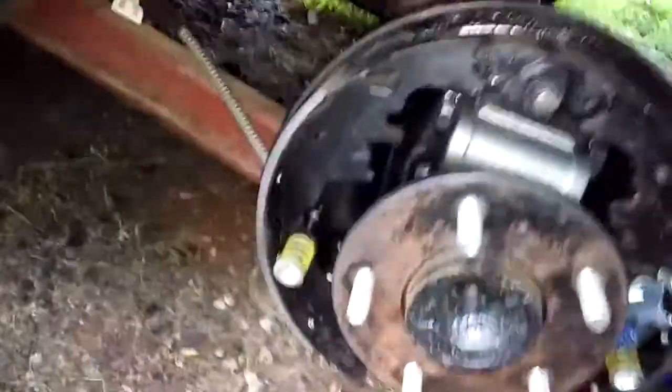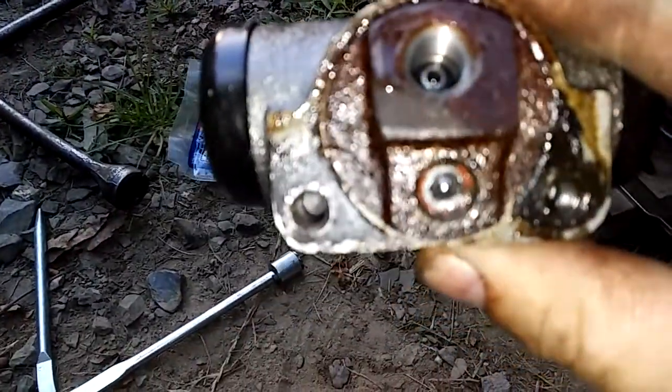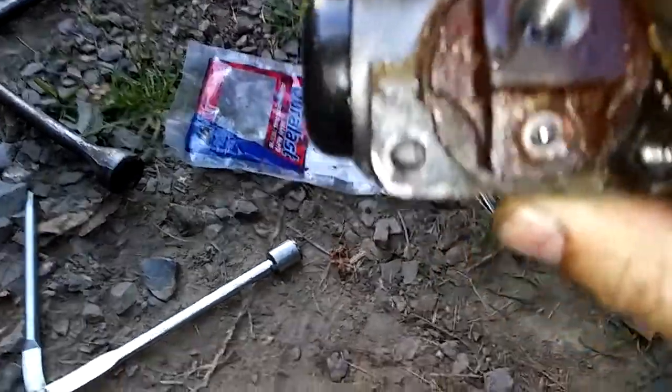This is the 1966 Chevelle video and I've just got the new wheel cylinder on. There's the other one — the bleeder screw is broke off inside. Unfortunately I tightened it a little bit too tight.